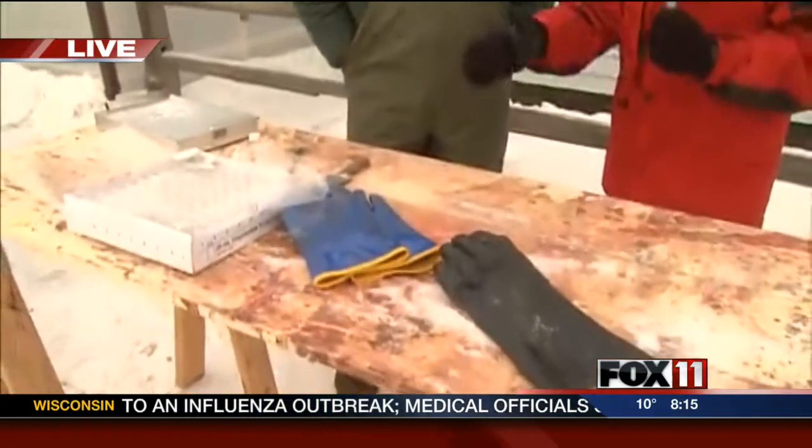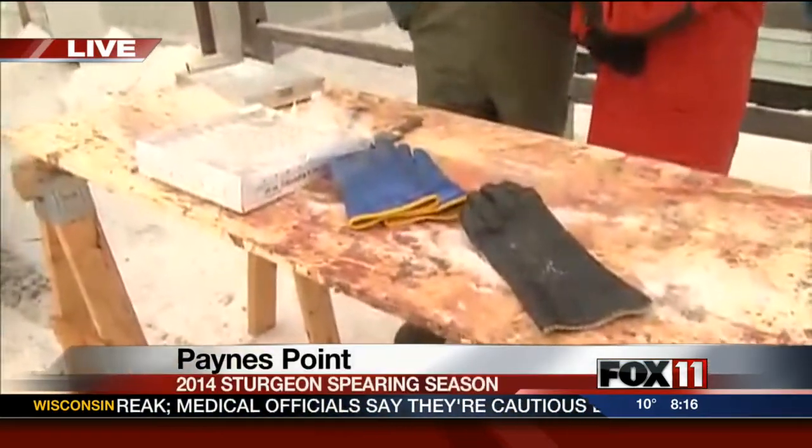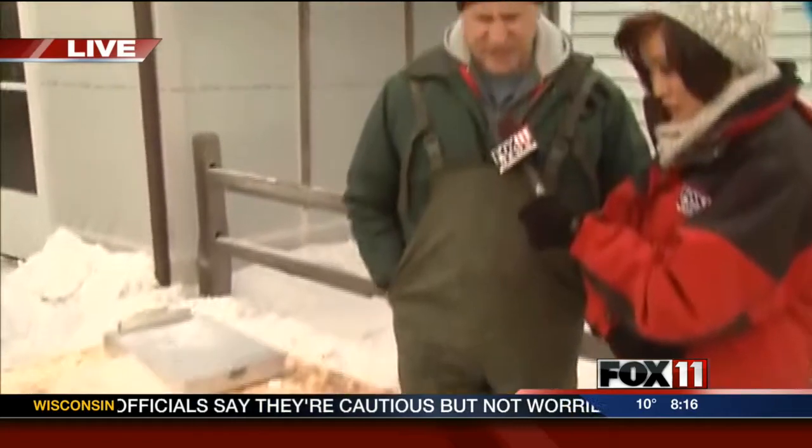Tom, looks like your table got a lot of use yesterday. Just look at it, guys. Yeah, our table got a lot of use. We did about 30 sturgeon stomachs, and we were collecting down at Wentz, and also up in this area.